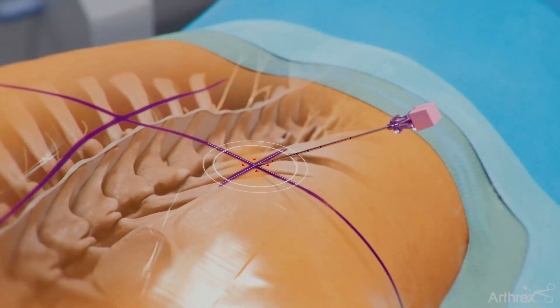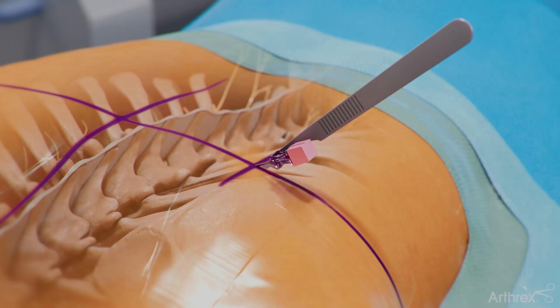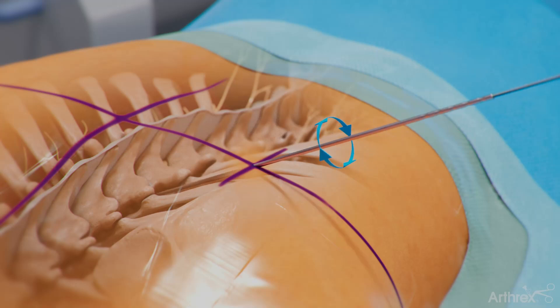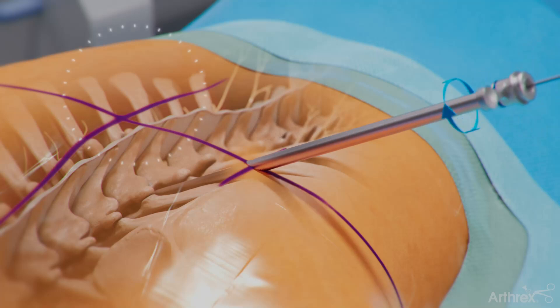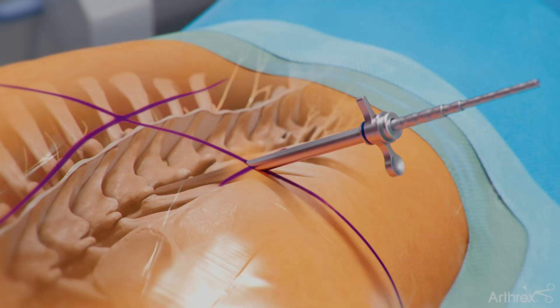Insert the needle at approximately 35 degrees, depending on the location of the disc pathology. Make an incision along the introducer needle. Next, insert the guide wire and remove the needle. Insert the dilators while rotating. Then insert the cannula while rotating, with the open side towards the foramen. Remove the dilators and insert the endoscope.